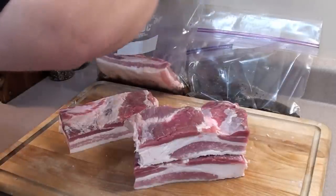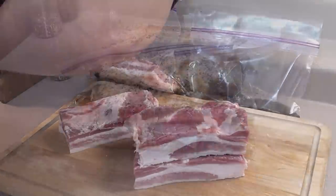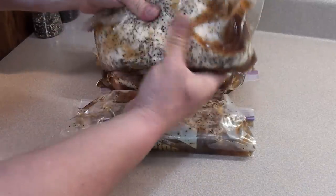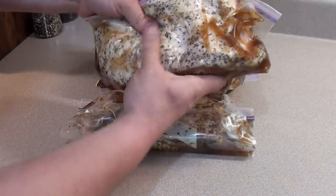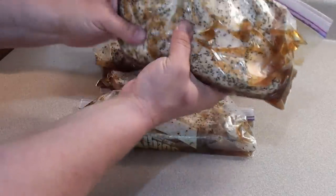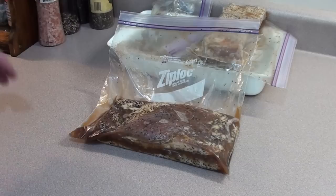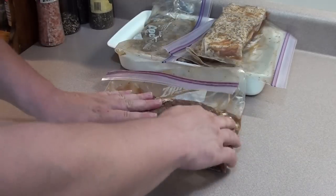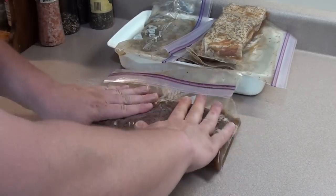Seal it up and try to get as much air out as you can. Once you have it all sealed up, take the pork belly with the wet cure and give it a little massage, then place it in the fridge for seven to ten days at 34 to 38 degrees. Once a day, take the bacon out of the fridge and give it a gentle massage so the wet cure penetrates deep into the meat.